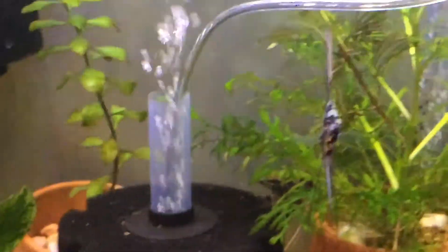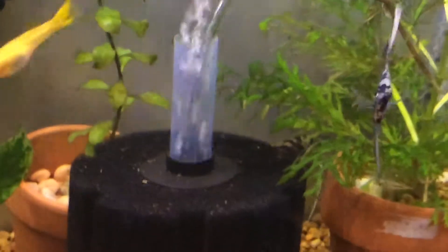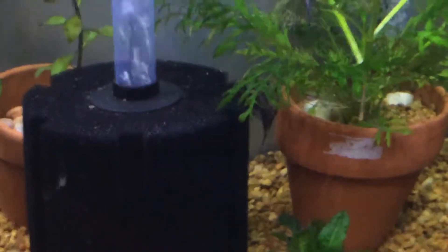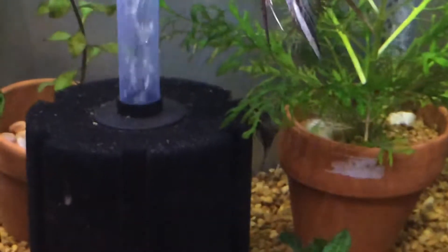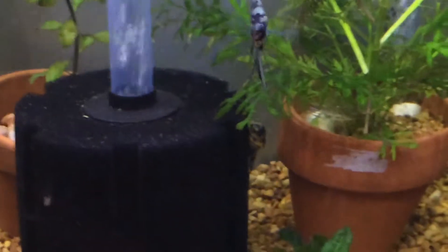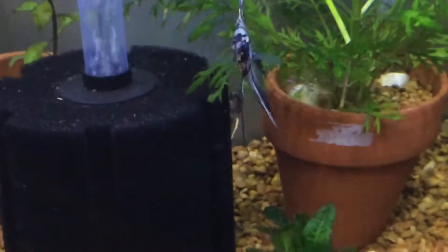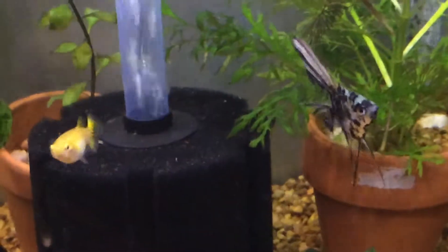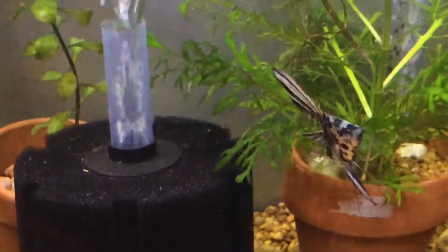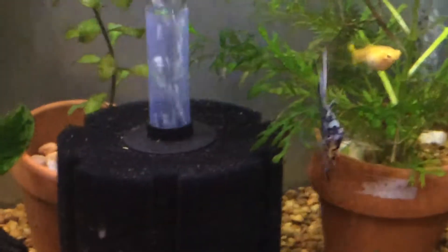I'm scared he's gonna get my other fish sick — those two are healthy, you can see them hiding in the back there. I tried peroxide on him and it hasn't gotten any worse overnight. I dabbed his tail with peroxide yesterday.